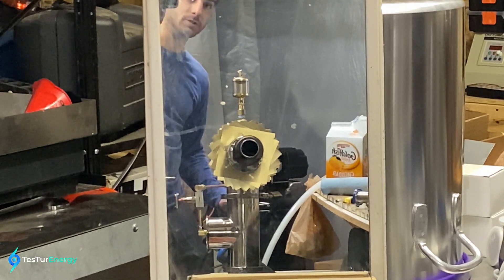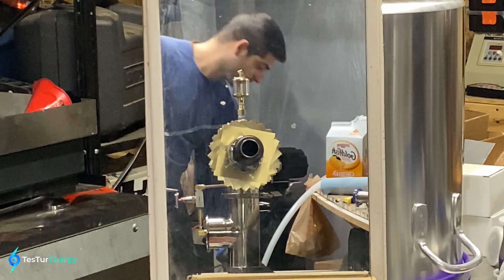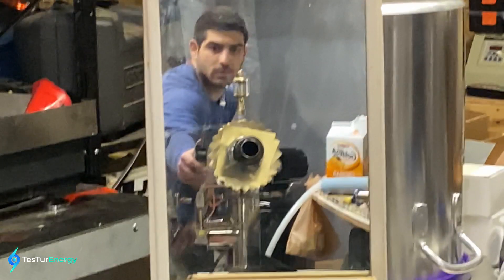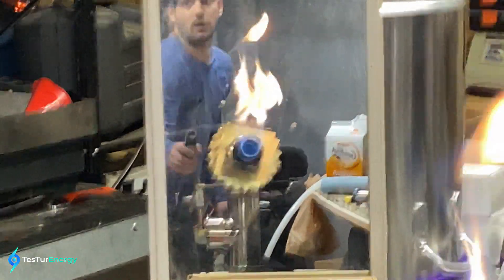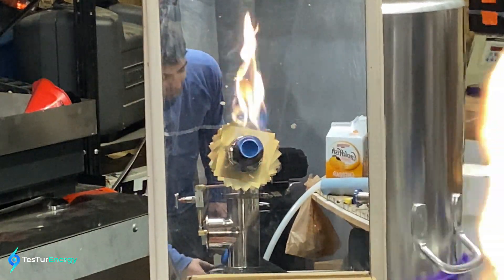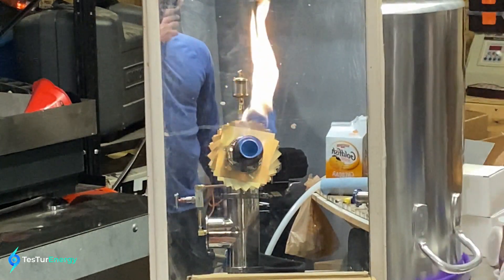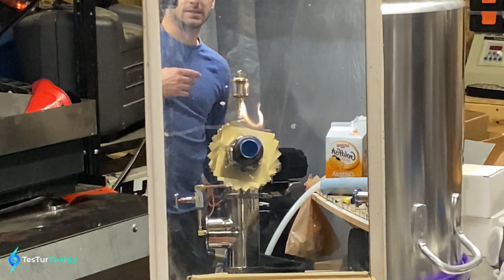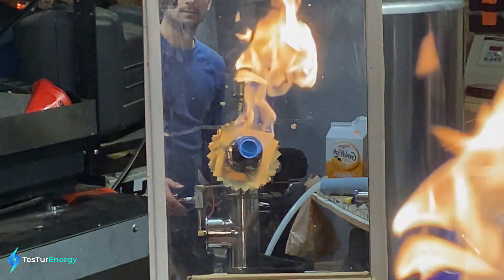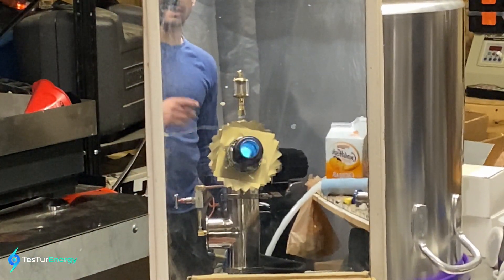Opening the air supply first. There we go. We've got a pretty yellow flame — we're not getting complete combustion. It's not even burning inside the barrel. I'm going to go ahead and get this in there pretty fast. Turn on the heat. There we go.